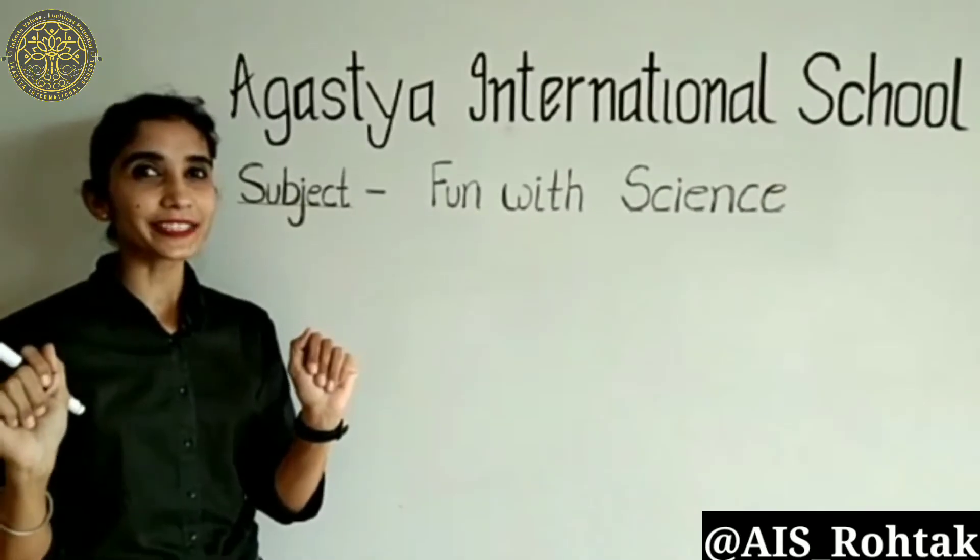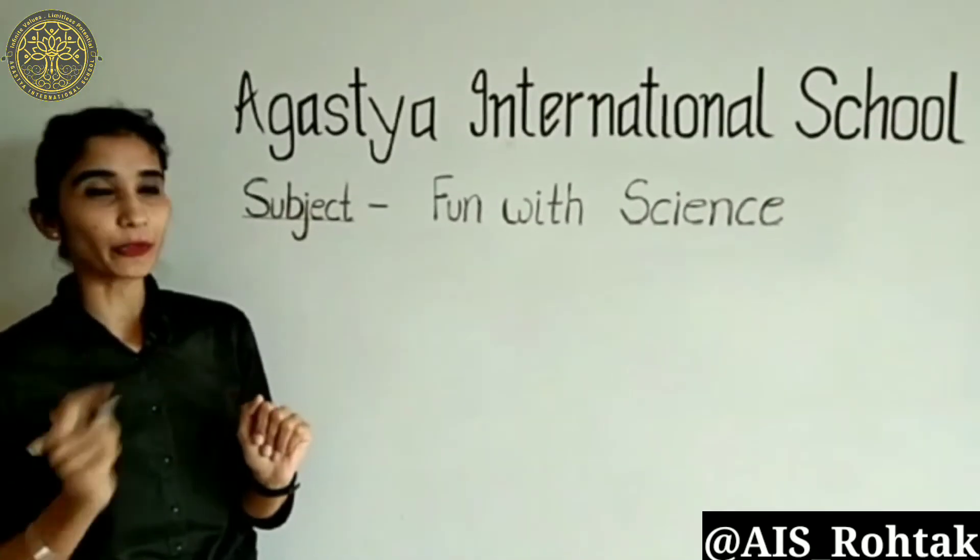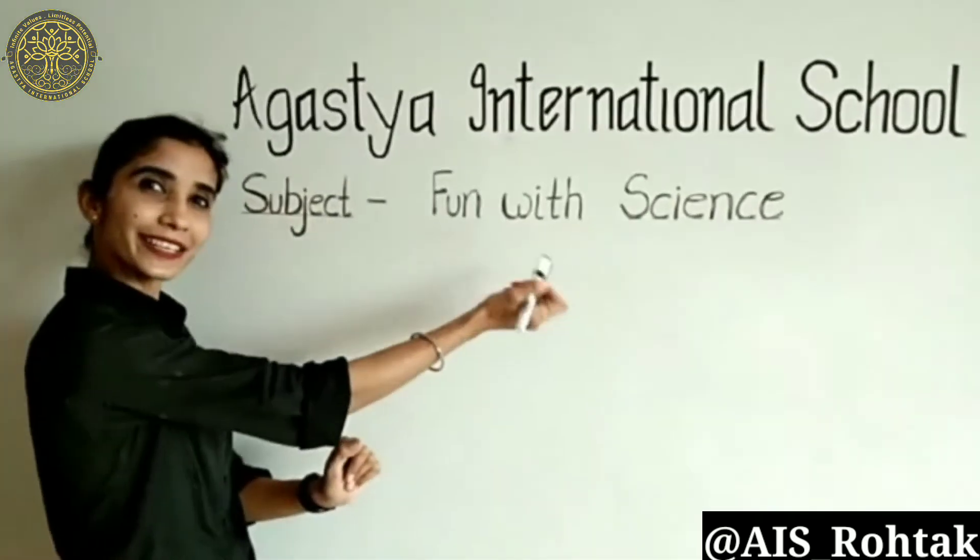Hello, good morning students. Hope you all are safe and sound at your place, and we are here with our subject Fun with Science.